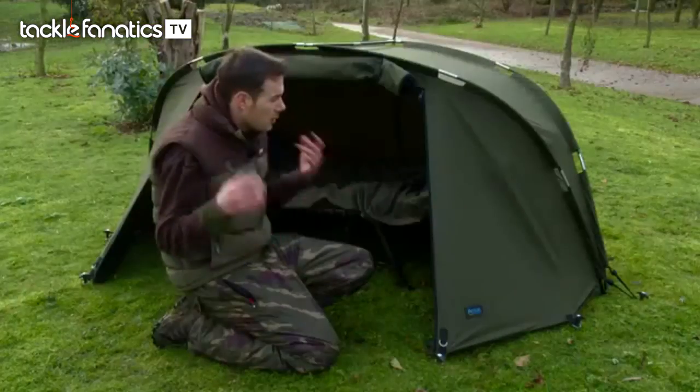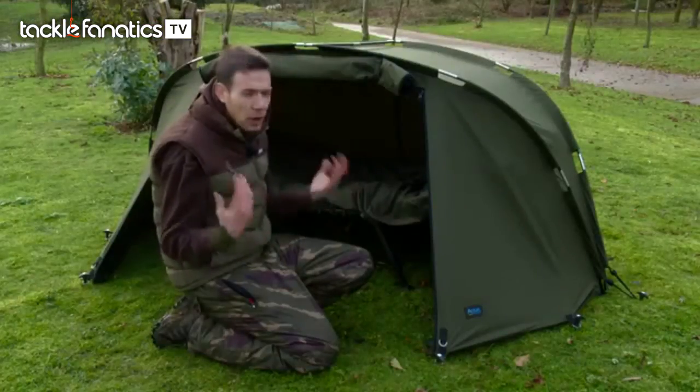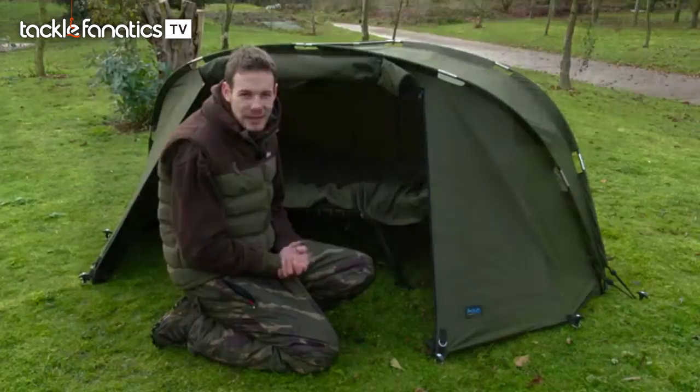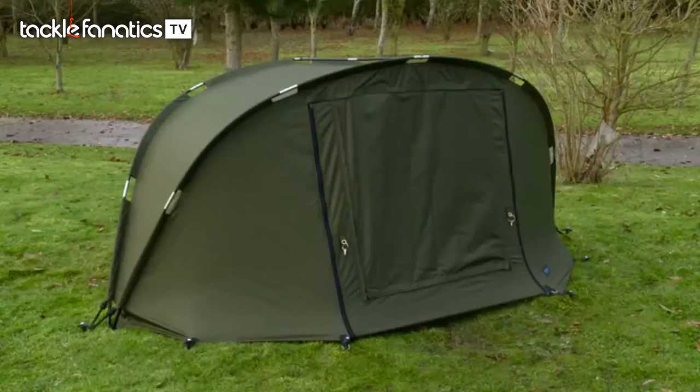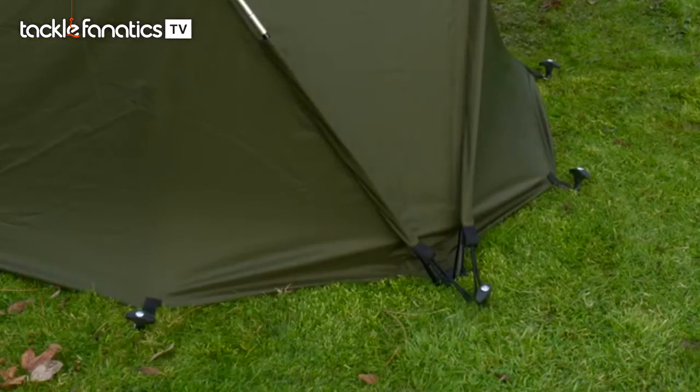The great thing about it is you don't really need a barra. Lots of bivvies these days are so heavy, they're one of the biggest bulkiest things on your barra. So if you're fishing a lake where you can't actually get a barra around it, then this is the perfect bivvy for you.